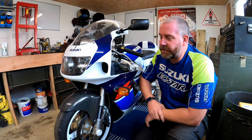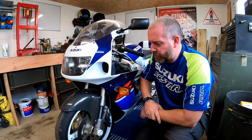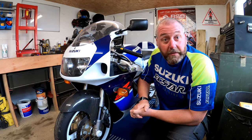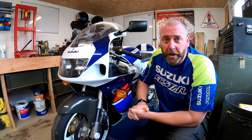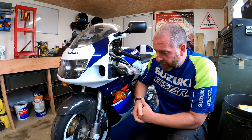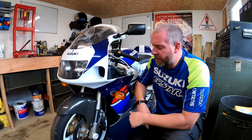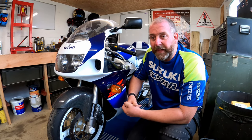Hello everyone, welcome back to the channel. In this video we've got the 750S rad to play with, and as the title suggests, I'm going to be having a look at the Tokico six-pot calipers on the front of this bike. The bike is due a brake fluid change anyway, so I thought while I'm at it I might as well give the calipers a good once over.